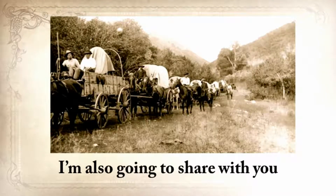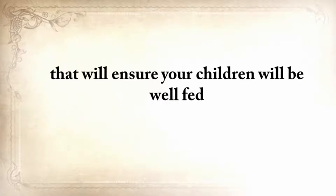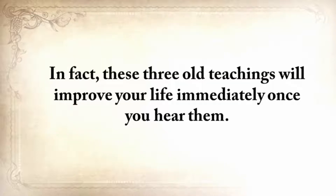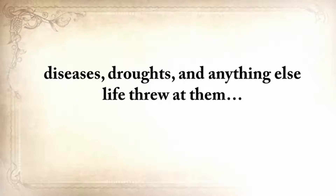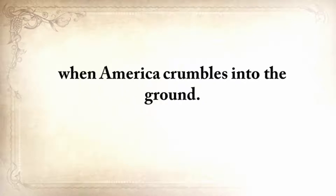I'm also going to share with you three pioneer lessons that will ensure your children will be well-fed when others are rummaging through garbage bins. These three old teachings will improve your life immediately once you hear them, and in the end, I'll unearth a long-forgotten secret that helped our ancestors survive famines, wars, economic crisis, diseases, droughts, and anything else life threw at them — a secret that'll help you do the same for your loved ones when America crumbles to the ground.